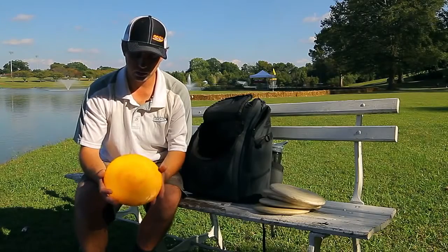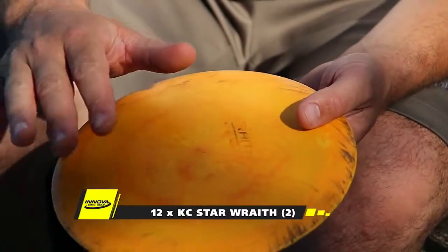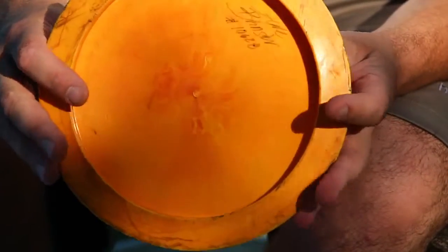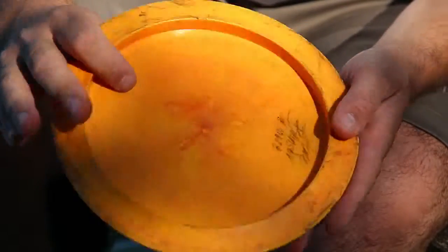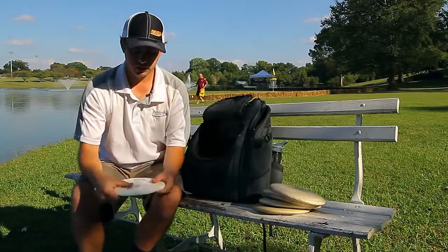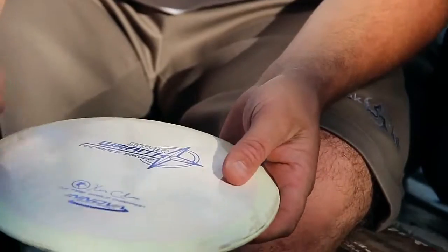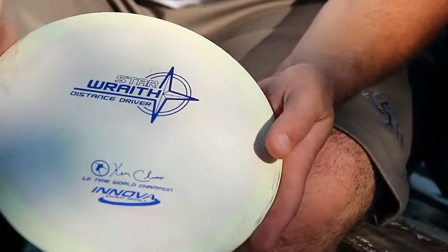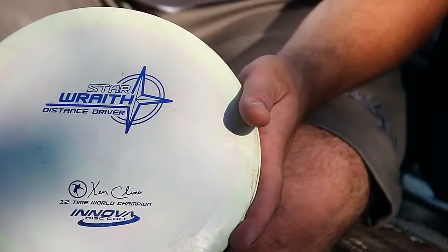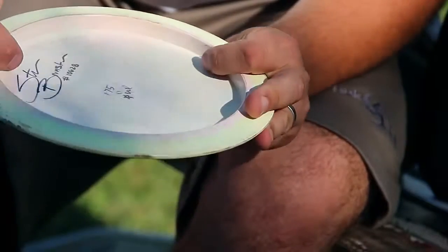The final roller is a beat-up Wraith — my power distance roller. I can throw this flat and get it to fly 300 feet before it hits the ground, and if I put it down with a little angle it's still going to flip up. So if I need max distance, that's the disc I'm taking out. The next one is a nice old overstable Wraith, a very early period run with a little pearliness in it. I can lay into it with some hyzer and it will stand up flat and even get a little late turn. It's one of my go-to distance driver discs.